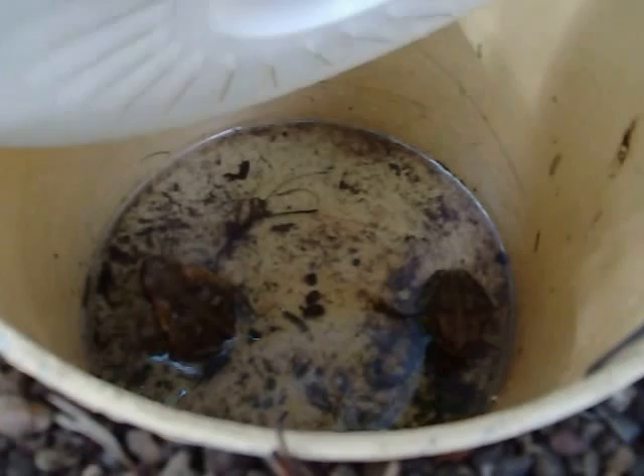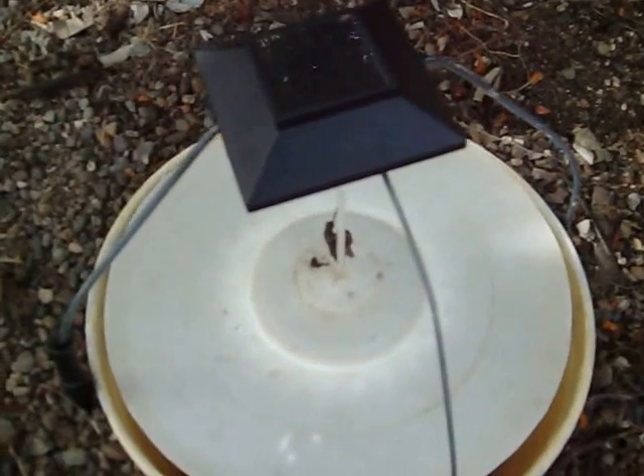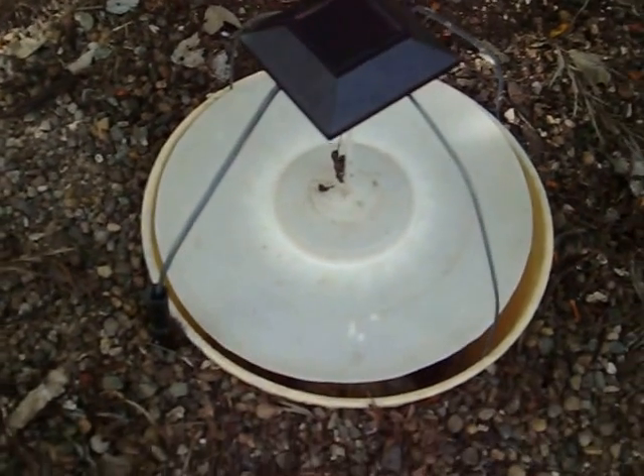Down inside here there's a couple of toads we got last night. There's a bit of water in there — that helps attract them. These little lights are only two dollars at Kmart, so the whole thing's for under five dollars.